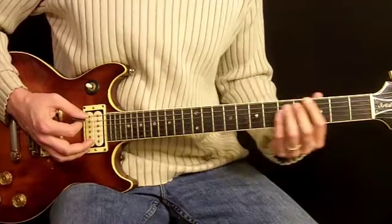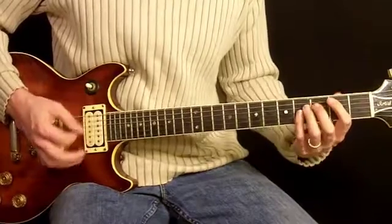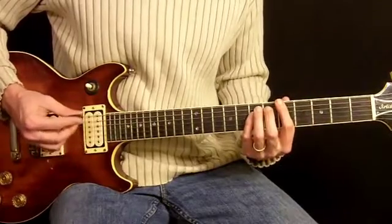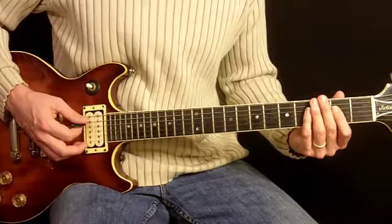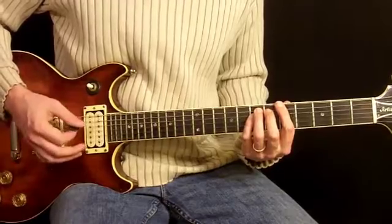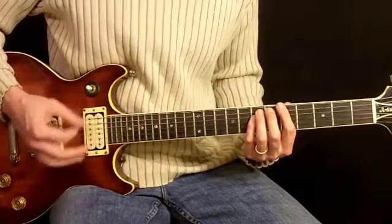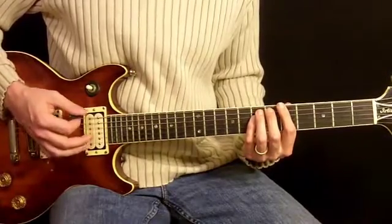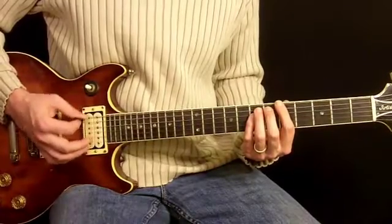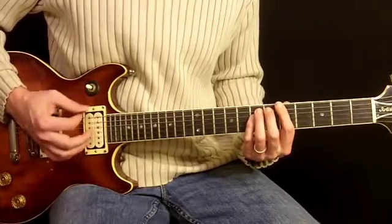He takes the same chord structure and plays it muted, but not that consistently. What we're going to do is mix it up and start on a different chord — same name, an A chord — and we're going to play it up here as a fifth fret power chord. We're going to maintain a consistent down-up picking with our right hand and mix in some completely muted notes and some just slightly fretted notes.